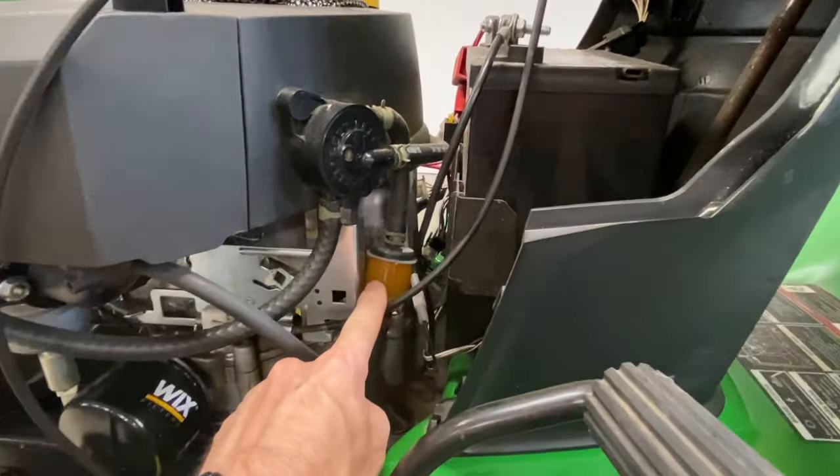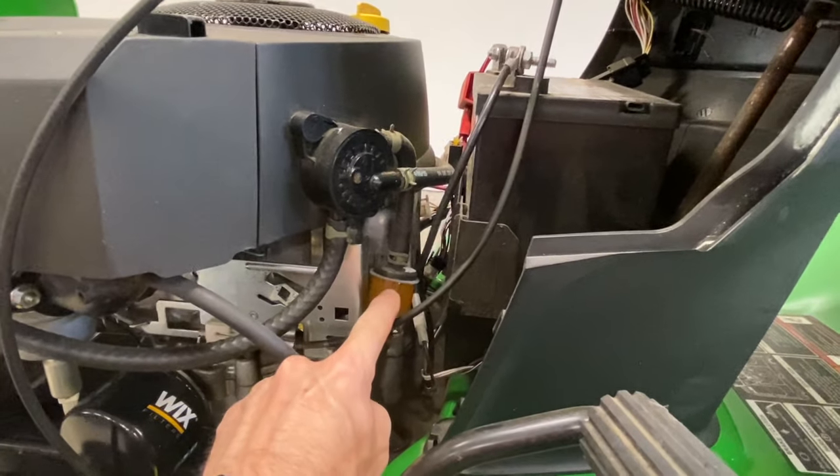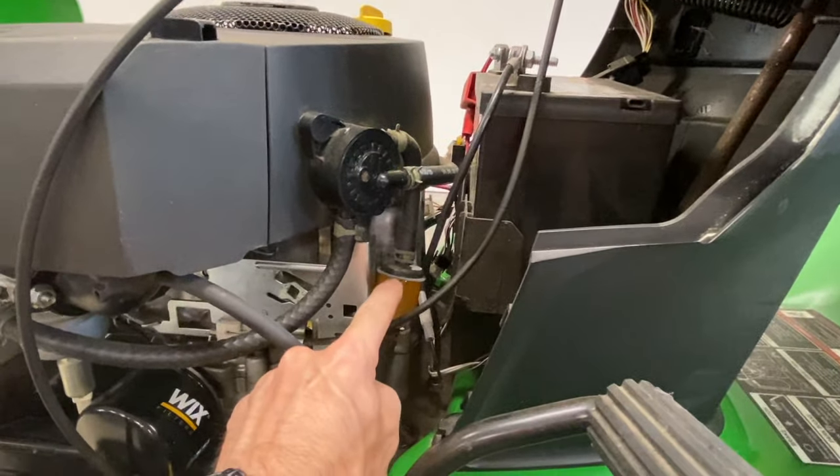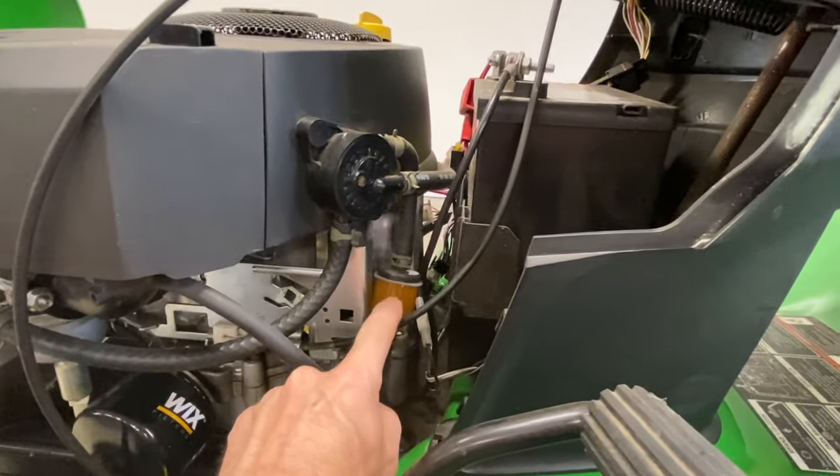Another thing the manual says to check is your fuel filter. Right here is your fuel filter — if it's getting clogged up, or you've had your lawnmower for quite a few years and never replaced it, which is really easy to replace, I would go ahead and replace that.